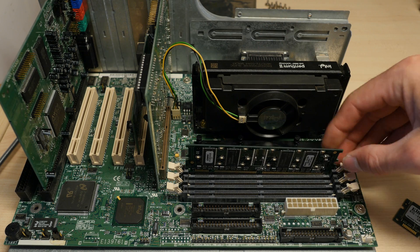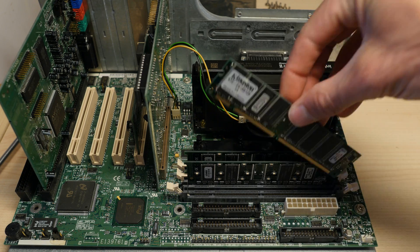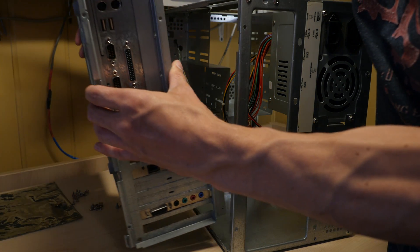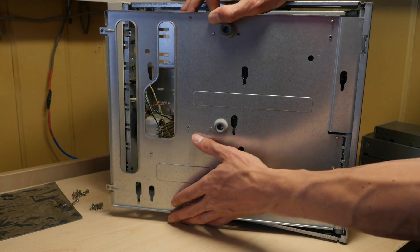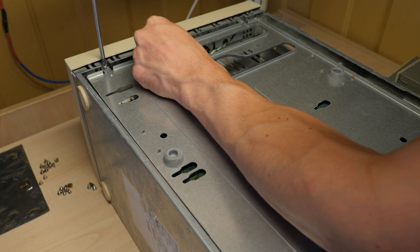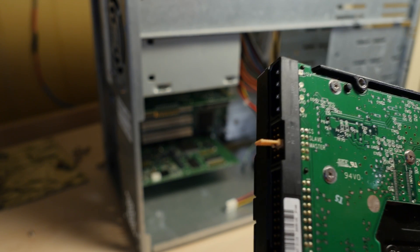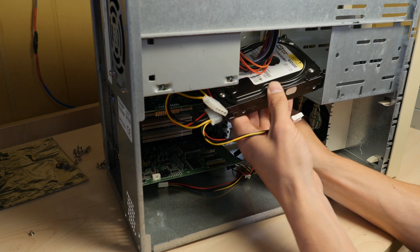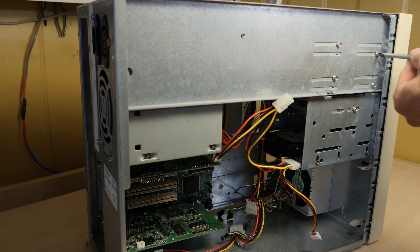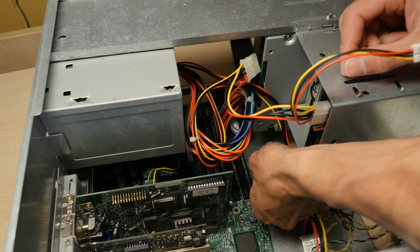Here I am going to use the smart button. I'm always using the master and slave settings on the hard drives and CD-ROMs and so on, instead of cable select — it is just a habit I still have. When installing the front power LEDs like the HDD LED and Power LED, make sure you check the manual to ensure that you have the right polarity.